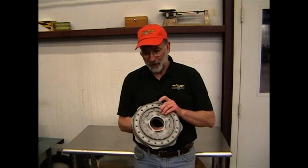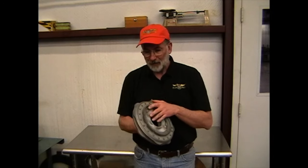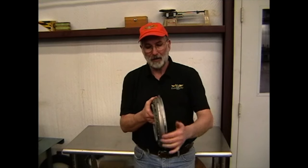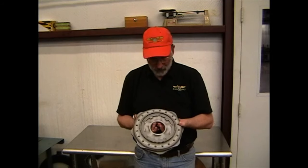I have here a Lycoming cam — this particular one is a 300 horse cam. You can tell because it has this ring gear bolted to the front of it, which drives the prop governor. The 225 cam does not have the prop governor, so it doesn't have the gear. The cam has teeth on the inside where it is driven by the cam drive gear, and it has two tracks: an intake track and an exhaust track.